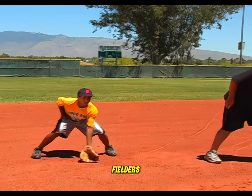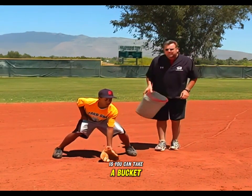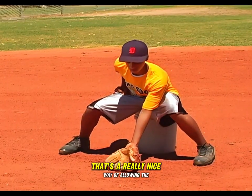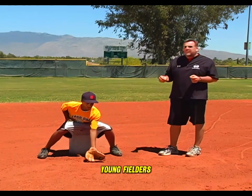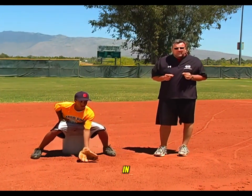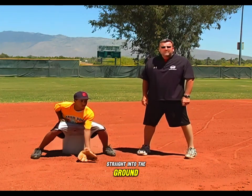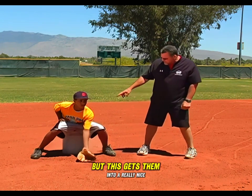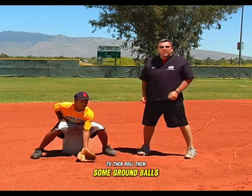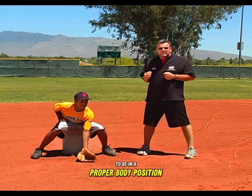One way to get young fielders into this position comfortably is to take a bucket, put it underneath, sit on the bucket, and put the glove out. That's a really nice way of allowing young fielders to feel what it's like to be in the proper position. What I've seen a lot is kids simply putting their head down and glove straight into the ground, or bending their knees too much. This gets them into a really nice comfortable position to then roll them some ground balls and feel what it's like to be in control of their body.